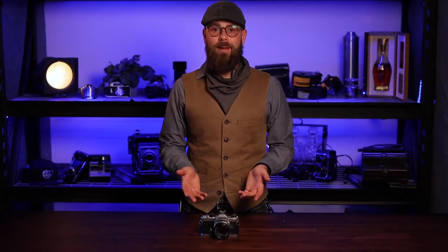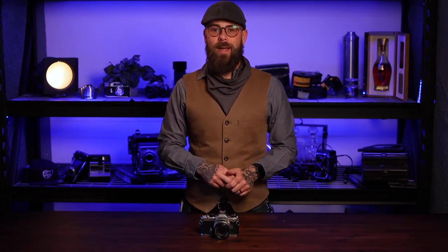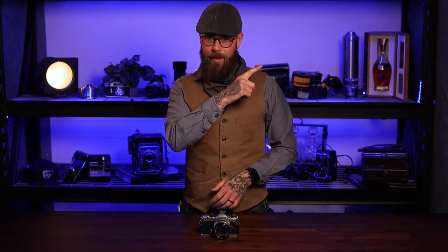So you got your film back from the lab and it's blank. There are kind of two different ways your film comes back blank from the lab. The first is it comes back blank with nothing on it — there were never any pictures on it because the film was never pulled through the camera. We did a separate video talking about this and we'll link that up here.